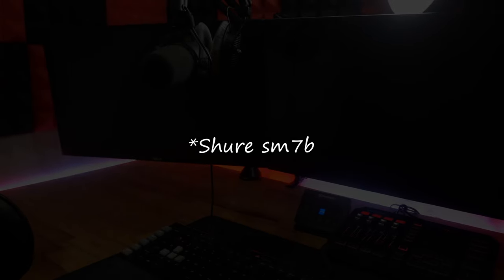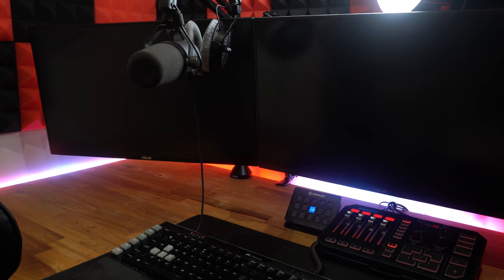On the desk we've also got a GoXLR — absolutely fantastic. Previously I was using a Focusrite Scarlett 2i2 and this has totally eradicated the need for that. The mic I'm using is a Shure SM7B. A lot of people say you need a cloud lifter to run this mic off the GoXLR — that's totally inaccurate. You do get a crisper output with a cloud lifter, but you do not actually need it.